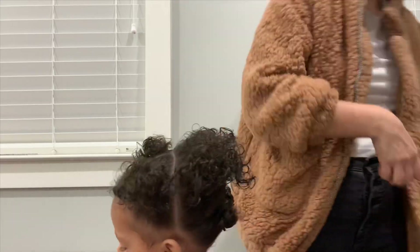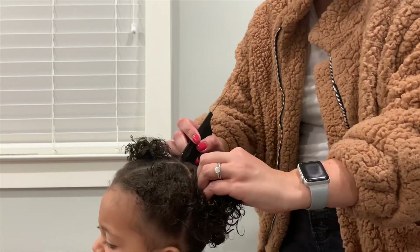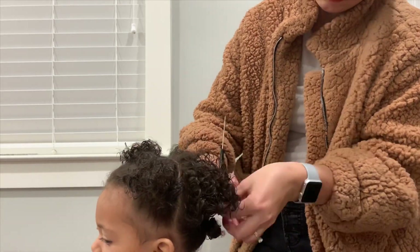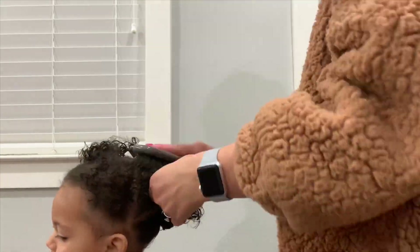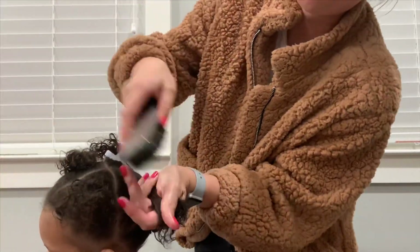Same thing with that middle section of hair — I'll create a part down the center connecting that center part from the top and the center part in the back, then create two more ponytails out of that middle section of hair. So we're going to have three ponytails going back on either side of her head, a total of six ponytails.